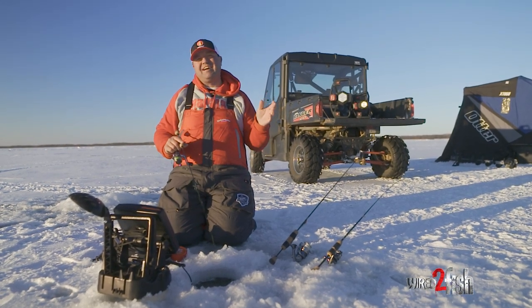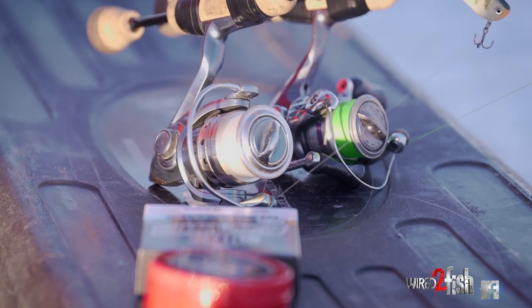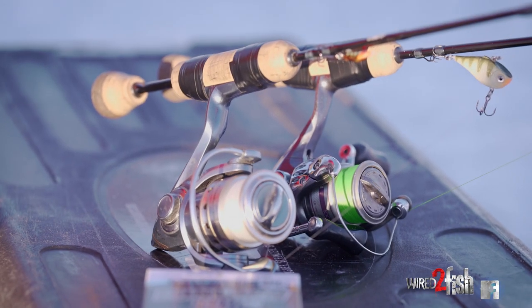Hey guys, Tony Roach. When it comes to ice line, there's a ton of different line out there. I'm going to simplify it for you and break it down. There are three different species of line, and I'll tell you exactly how I go about using all three.